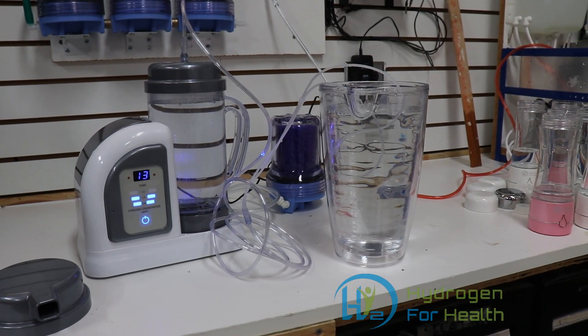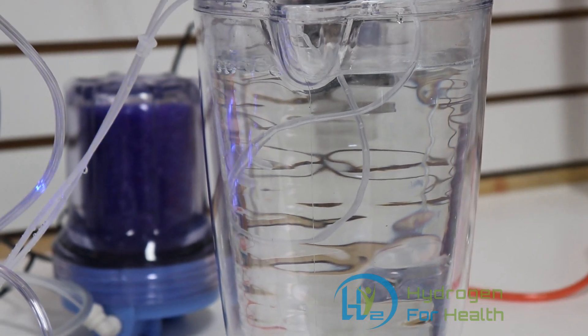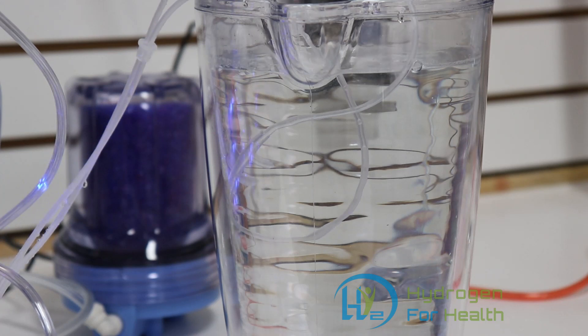Now let's take a look at what 40 milliliters per minute looks like. You can see the bubbles there coming out of the end of the cannula. Breathing from the HydroFix, that's how much you'd be breathing — a couple bubbles a second.